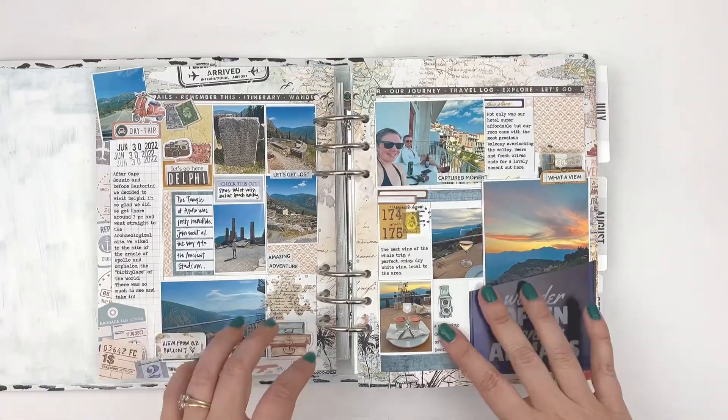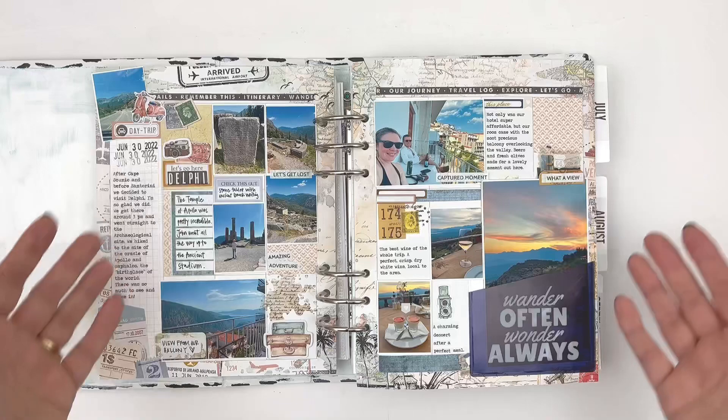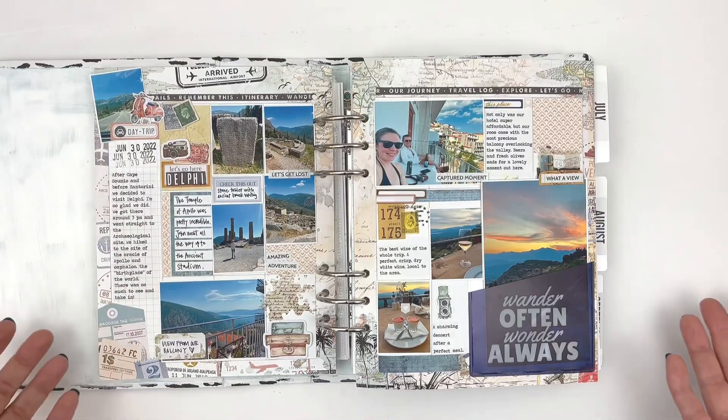Hey, this is Rachel from The Life Facilitator, and I wanted to share how I used the Classic Cocoa Daisy Classic Planner Inserts, the Planner Add-On Kit, and the Classic Sticker Kit to create this memory planning spread.